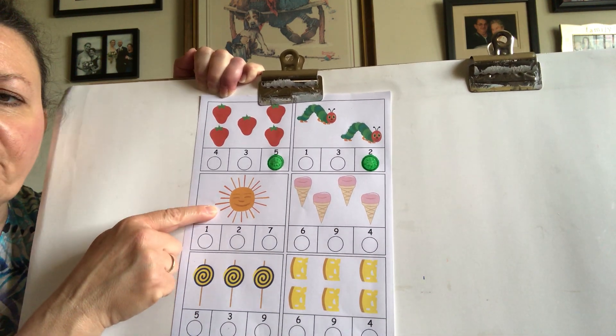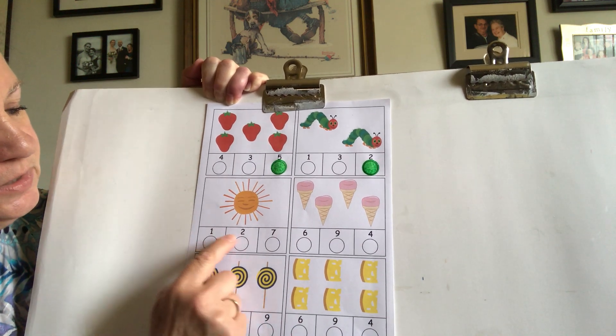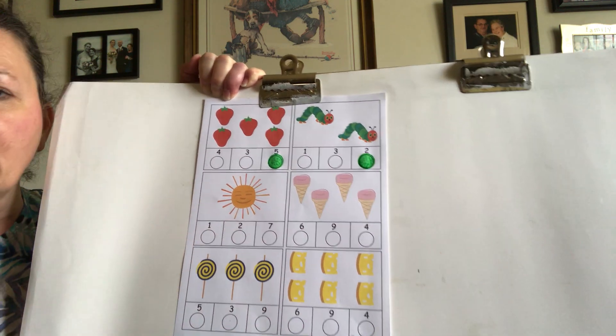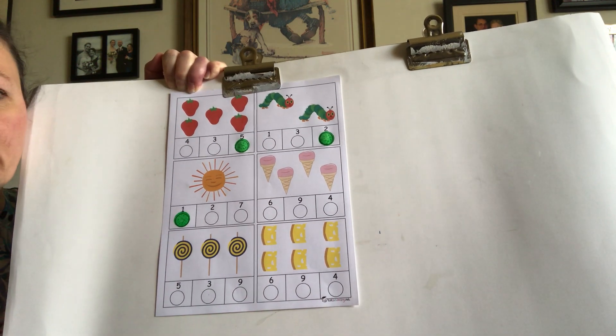Okay, how many suns do you see? One sun. Let's go over our numbers. There's number one, there's two, and there's seven. So how many suns do we see? One. Okay, so we're going to fill in the spot under number one, because there is one sun.